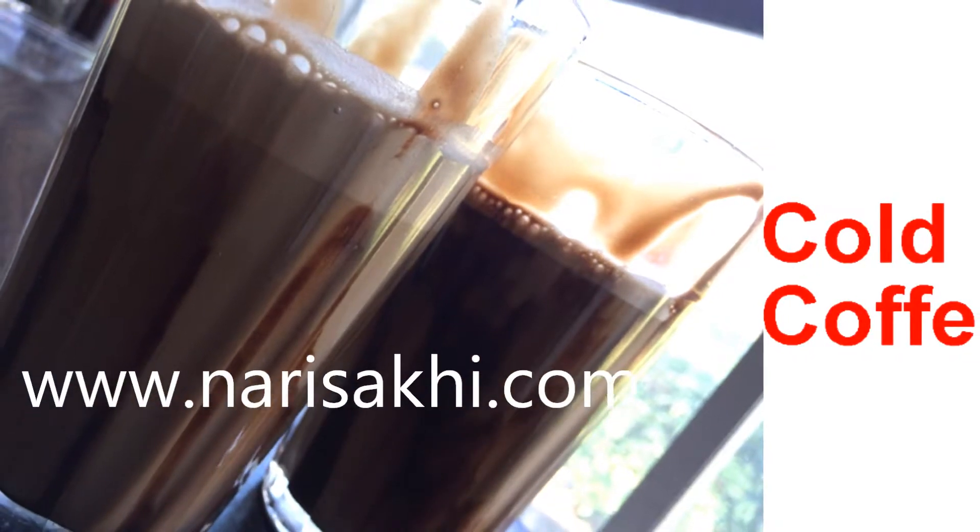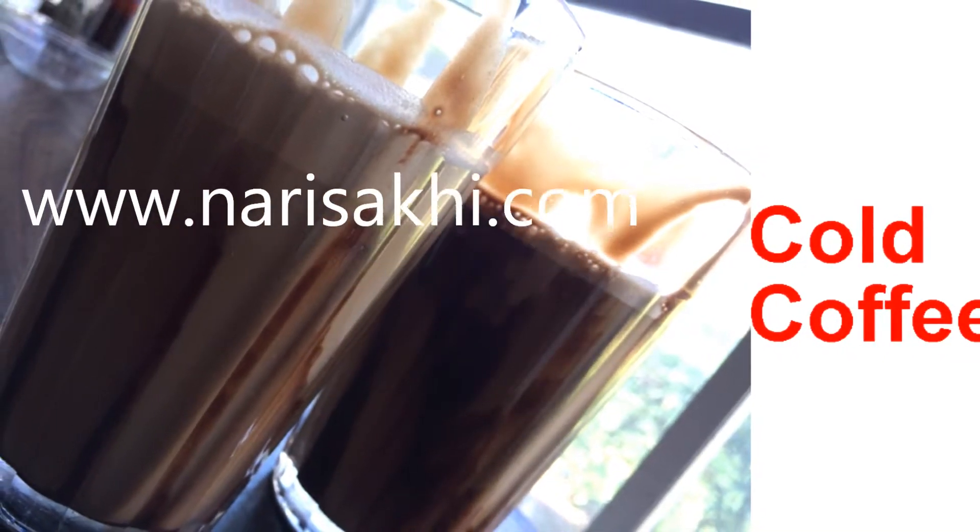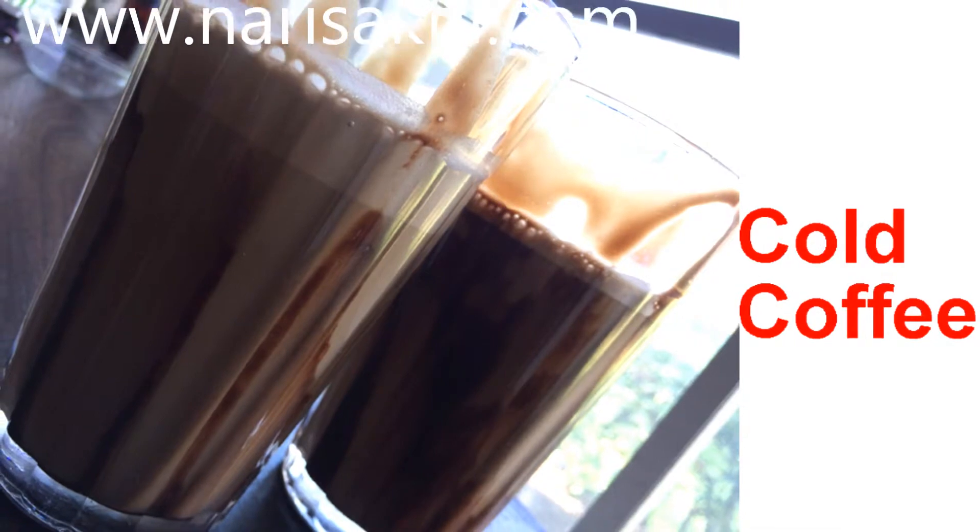Welcome to Nari Sakhi. Today let's make cold coffee, which is very easy to make and yummy.